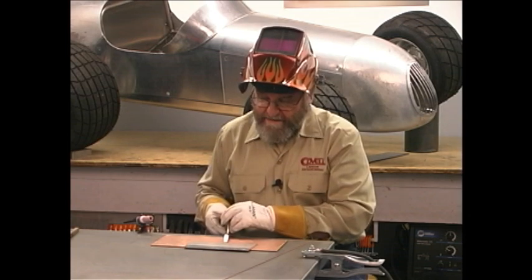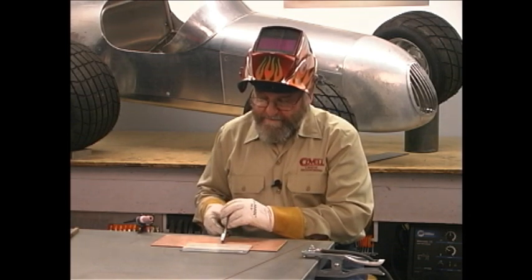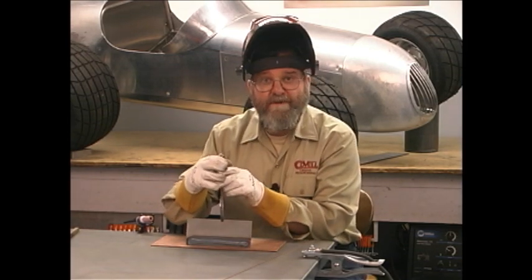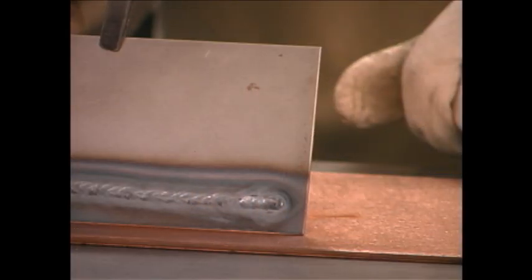Let's take a look at our weld bead — looks pretty decent. What we're looking for here is uniformity of height and uniformity of width, and I think it looks real nice.